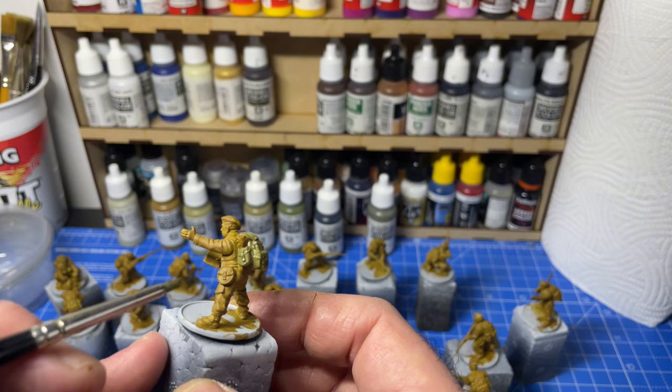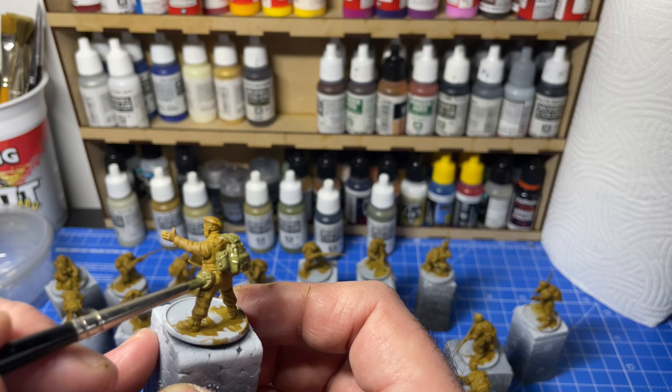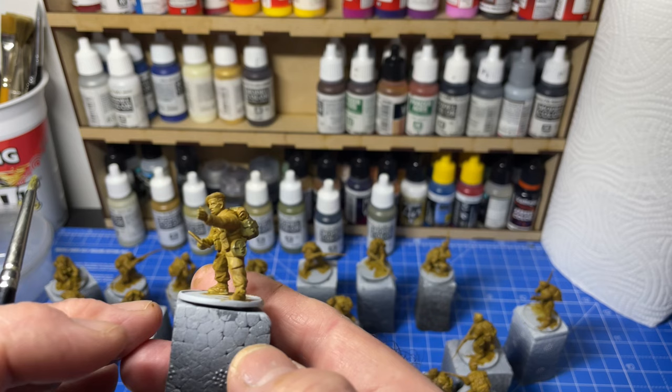It's showing the water bottles are also that color — this container here. So I'm going to do this and I'll come back.